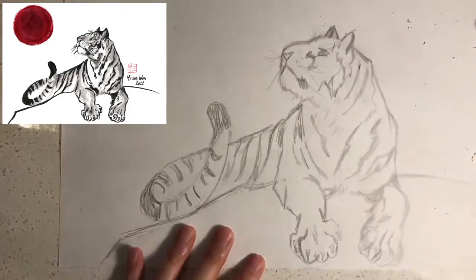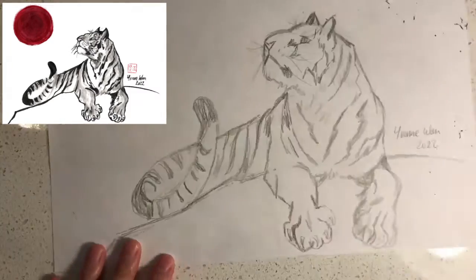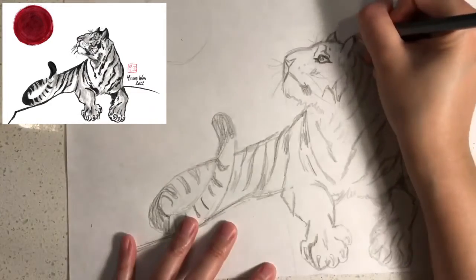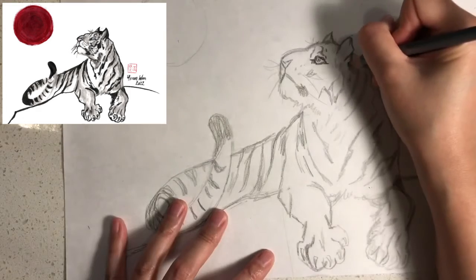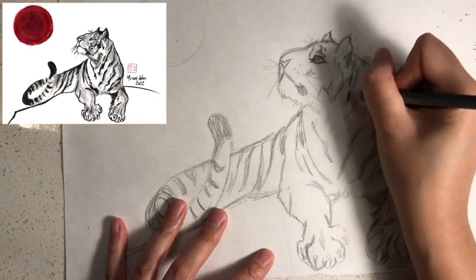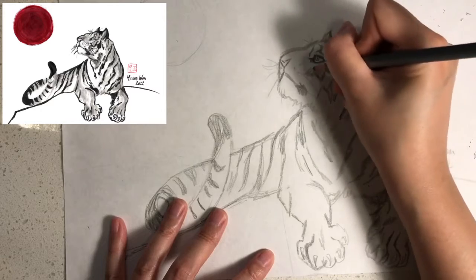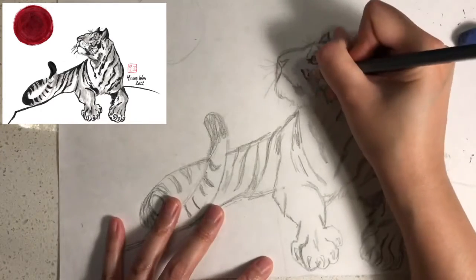Next I would like you to sign your name and the year, and then add a moon on the top left hand corner. I would like you to add some minor refinements to your art to make it look more realistic.